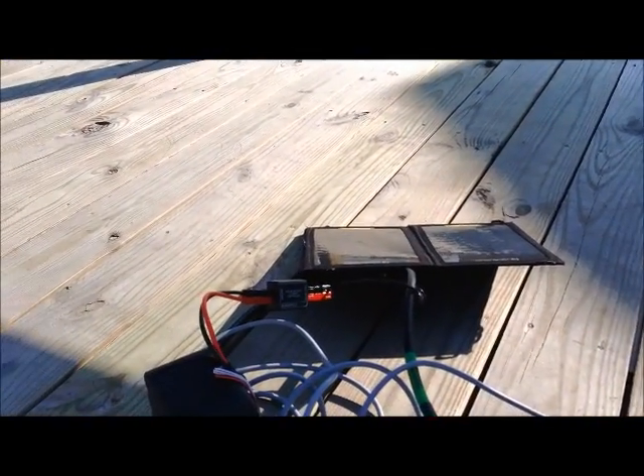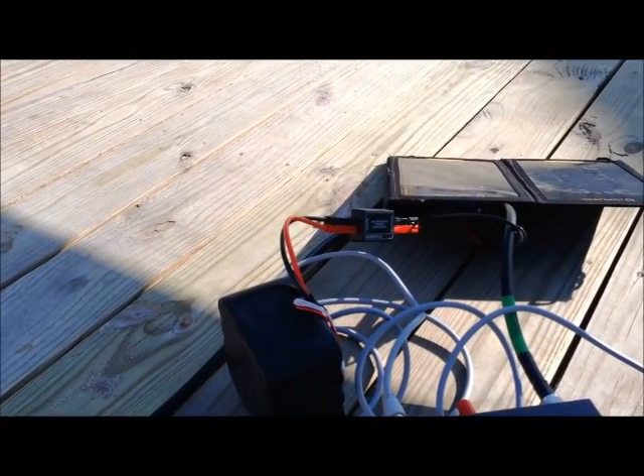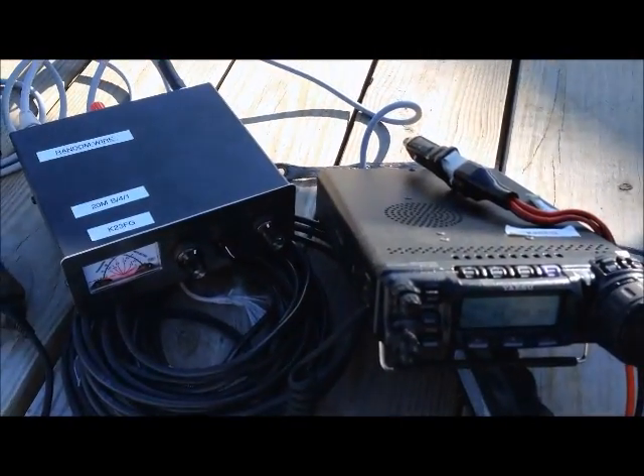Charging here is the charger and the solar panel that is bringing me 13V in. And I'm operating portable.